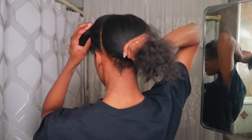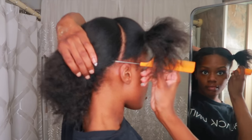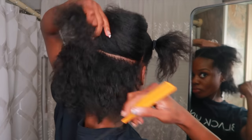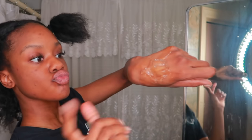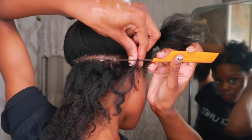I'm going to work with the back section first. To start my first row of braids, I take my rat tail comb and line it up with the tip of my ear, then make a straight line from right ear to left ear. To make sure the line is as crisp as possible, I take a dab of Shine and Jam and put it directly on the part, then go back over the part with my rat tail comb.